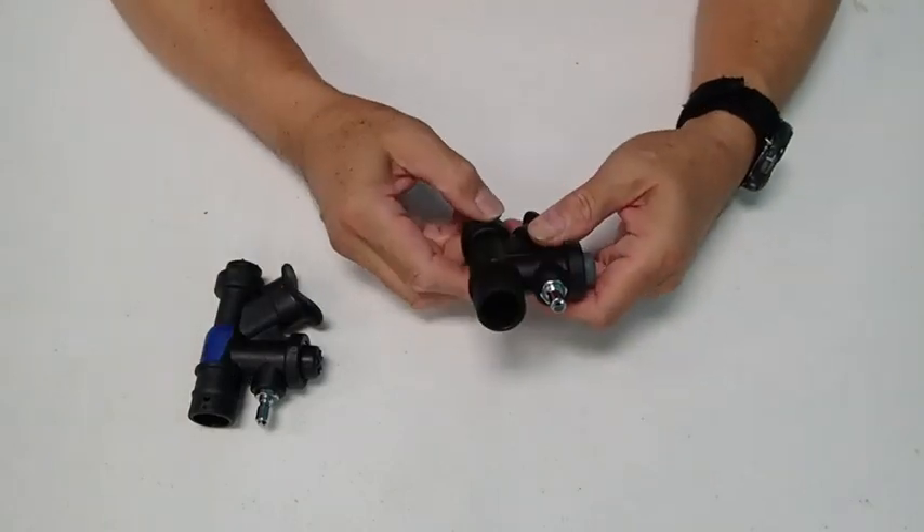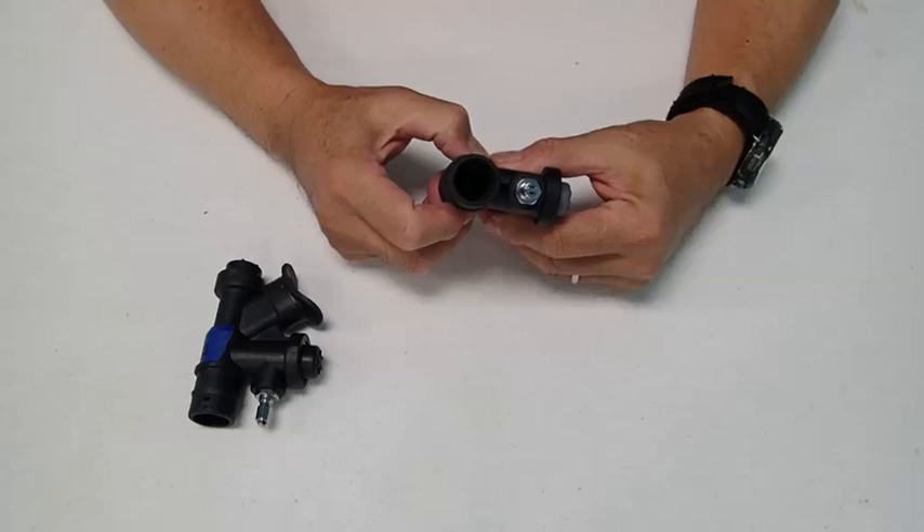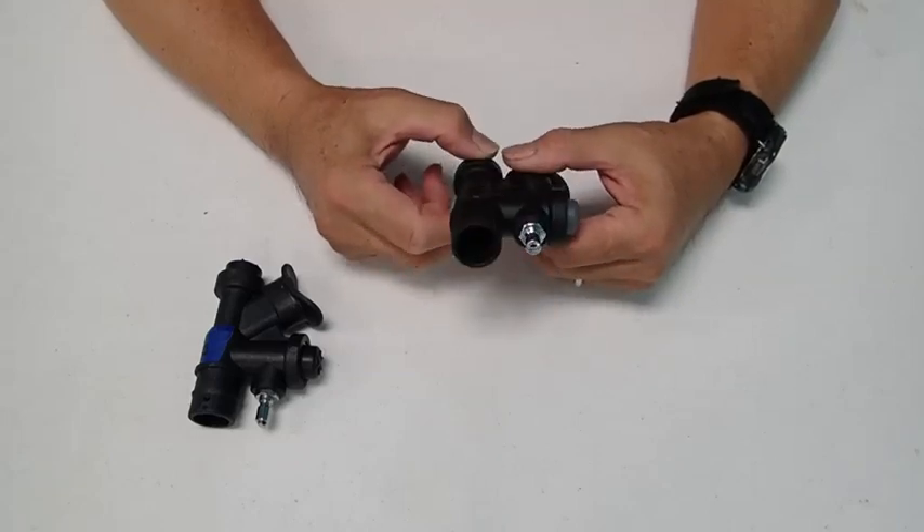On the other hand, on the X-Deep type inflator, you may be able to see that there is actually a nylon socket that takes an Allen wrench in order to disassemble this.